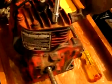Hey everybody, welcome to Jack's Shop for another episode of what we're doing here. We got a Briggs NP that we're going to start working on.